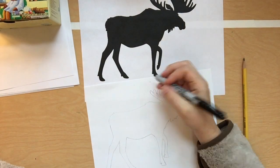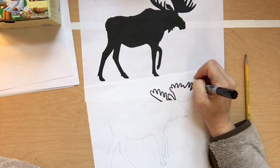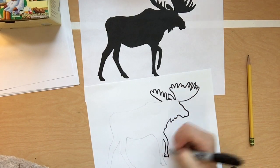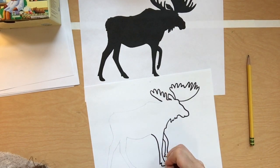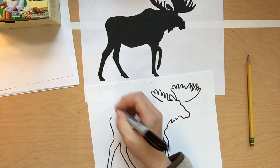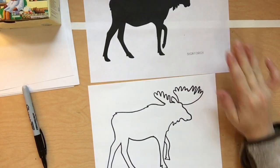When you're finished with pencil, if you happen to have a permanent marker or a Sharpie at home, that does work best for this part. A black marker does work, but if you're choosing markers for the rest of it, you'll have to be really careful, because if you get that black regular marker wet with the other markers, it tends to bleed a little bit. So you may want to skip this step until the very end if you're using a regular marker. A crayon or colored pencil works just fine too.